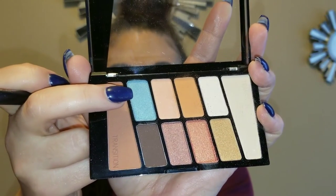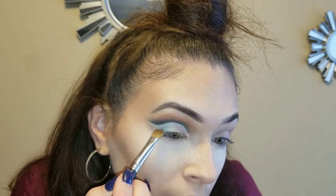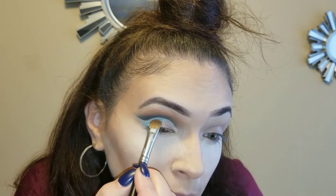Now we're going to go in with the light blue color in the Wet and Wild palette and put that right in there. I'm going to put this on the outer corner and bring it kind of towards the middle, but leave the rest out.